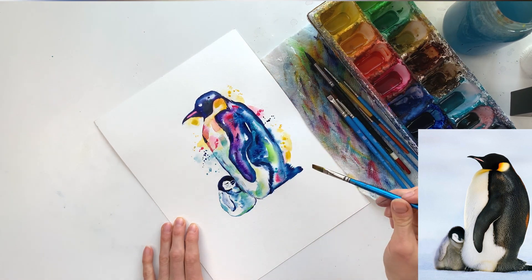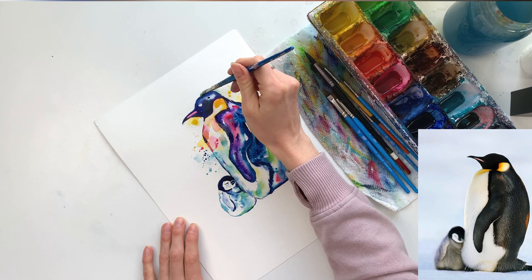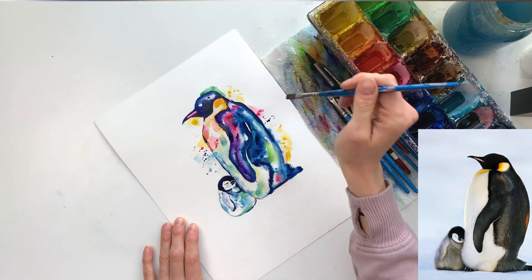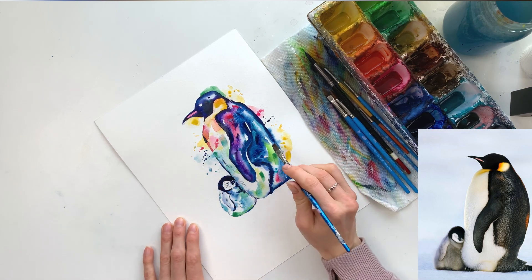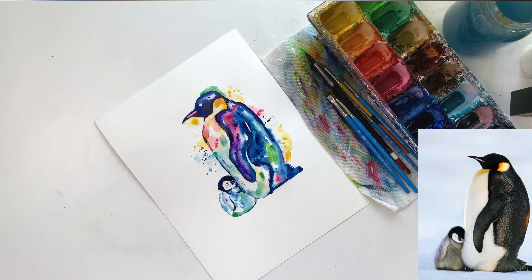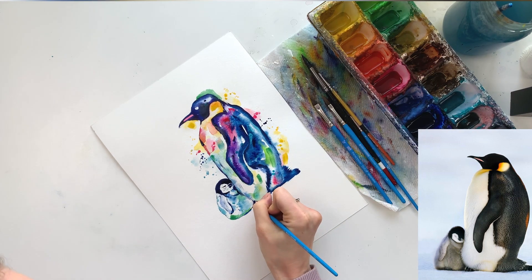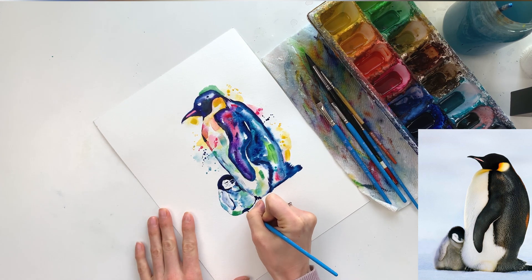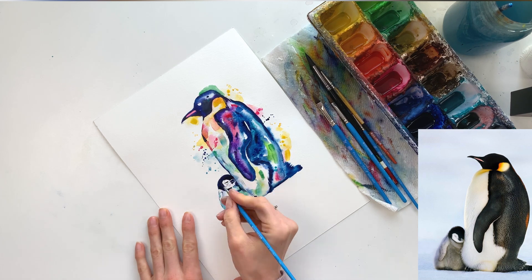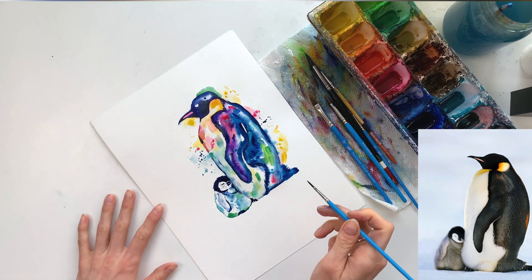I'm using a larger flat brush to add a few fun stripes of color — this is the one I use for most of my splatters because I like how much water it holds and the shape of the splatters it gives me. These stripes of color will dry quite a bit lighter. I'm also using my liner brush to add details like the feet, going underneath the baby penguin and darkening where you see those shadows.